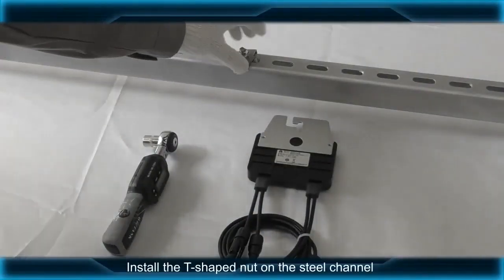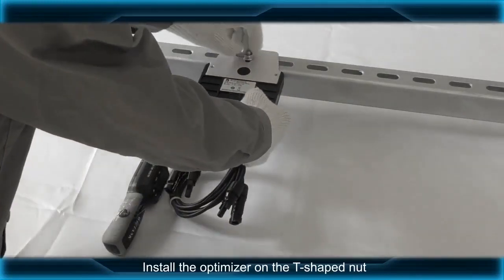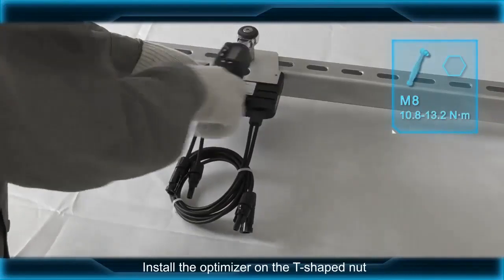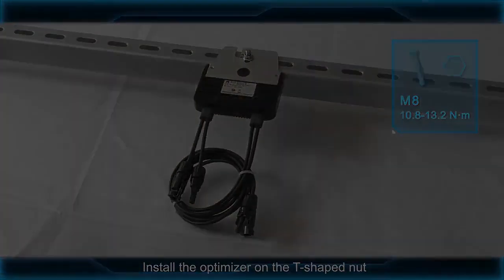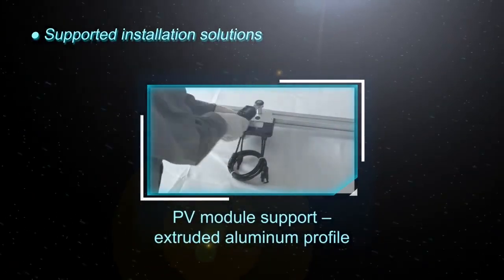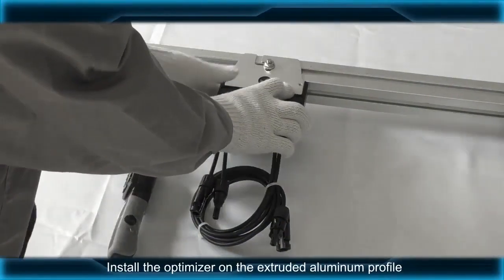Install the T-shaped nut on the steel channel and install the optimizer on the T-shaped nut. Install the optimizer on the extruded aluminum profile.